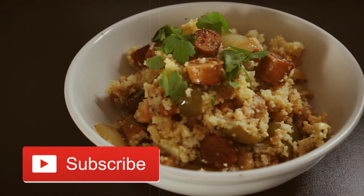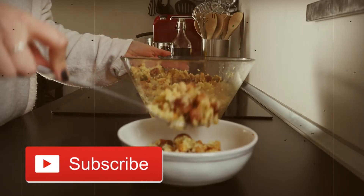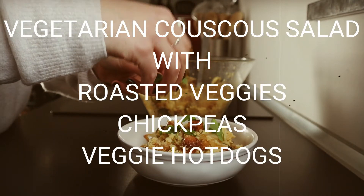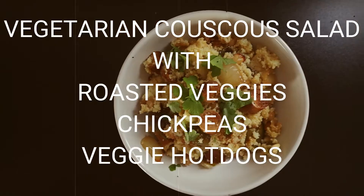Hi everyone and welcome to Beat the Rush. Today we're cooking this delicious vegetarian couscous salad with roasted veggies, chickpeas and veggie hot dogs.